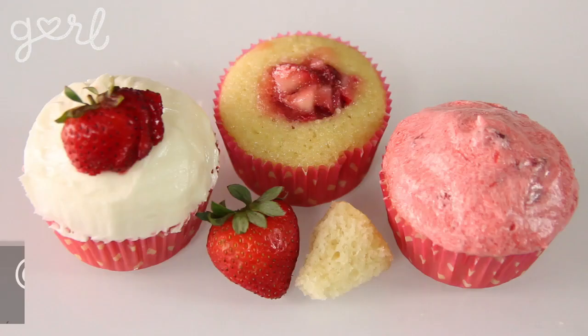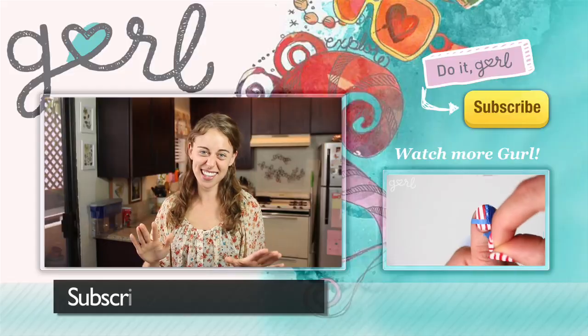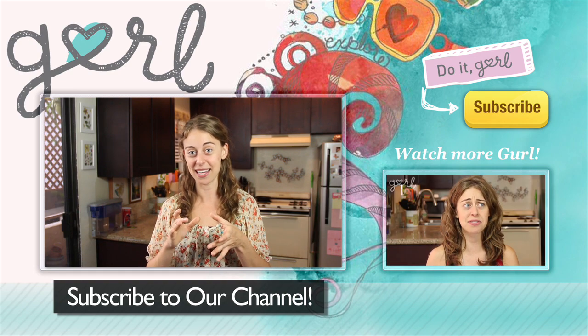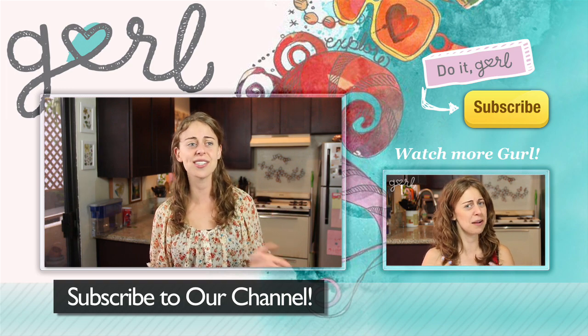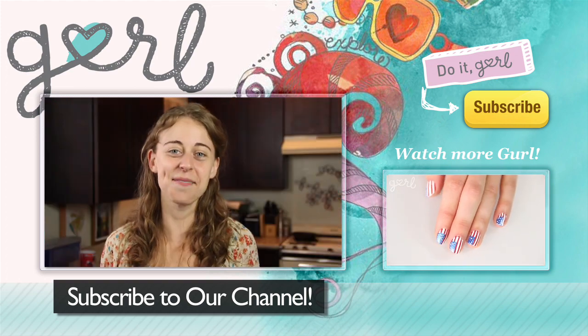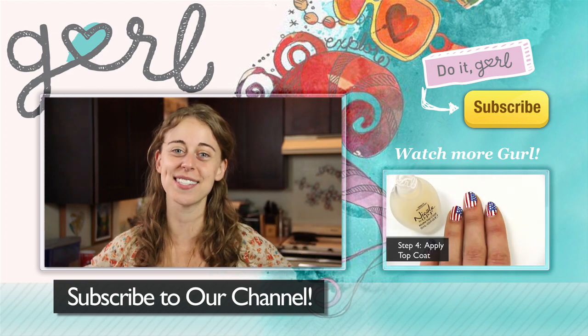How did your cupcakes turn out? Tweet me at jbpetito, Instagram me at heyjamie, or just tell me all about it in the comments below. I'm Jamie and you're on girl.com. Never think that you have to follow my recipe exactly — I'm just here to get you inspired. You can make a big cake instead of little cupcakes, throw cocoa powder in the mixture for some strawberry chocolate action, or sub out any sugar for honey or any butter for coconut oil. It's totally up to you. Subscribe to our channel for a brand new episode next week.